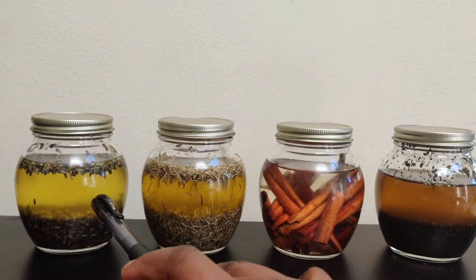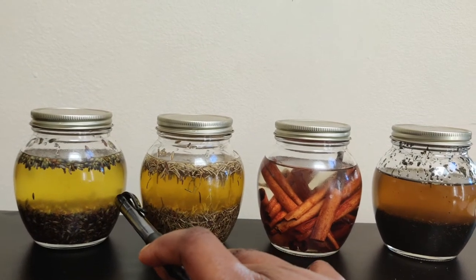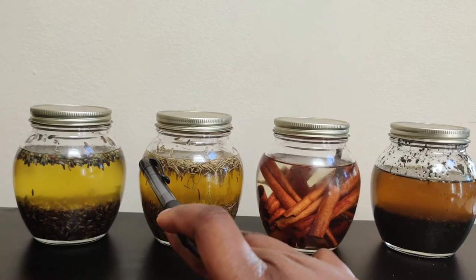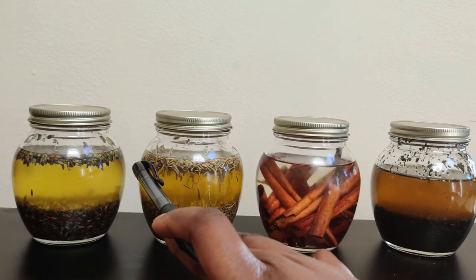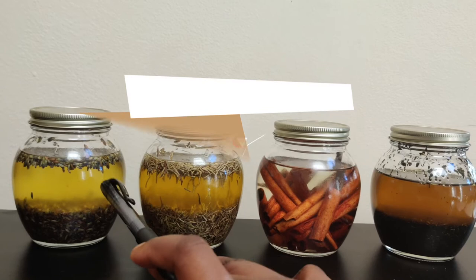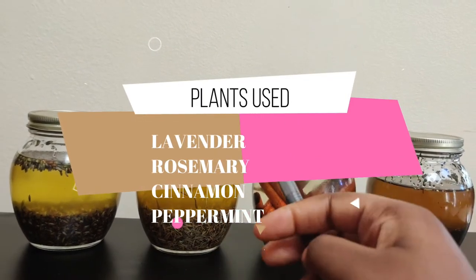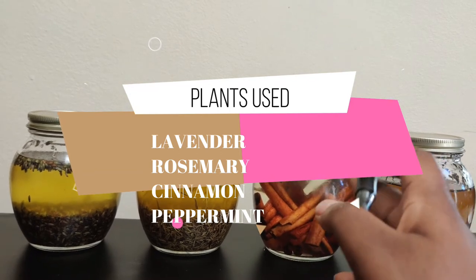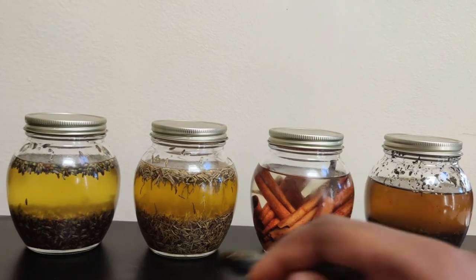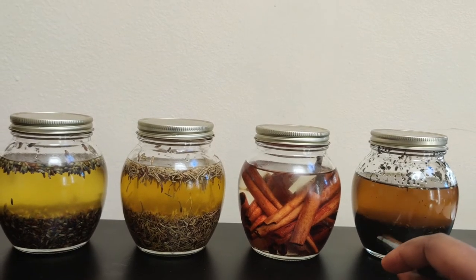I'm going to teach you all how to make oil infusion today. For people who don't know how to make oil infusion with herbs or fruits — people do use fruits but it has to be dried fruit or ground dried fruits with no water in it. Right here I'm using lavender buds, plants and herbs. Rosemary, cinnamon sticks, and peppermint — this is actually dried and ground peppermint.